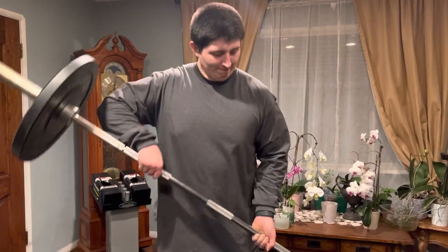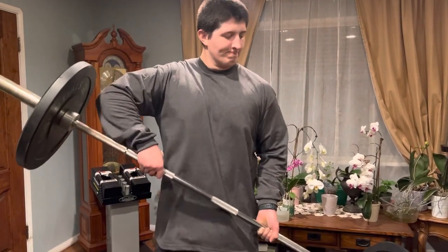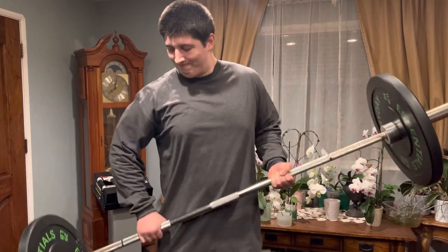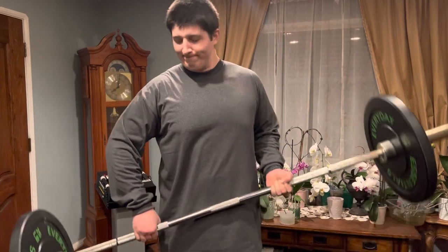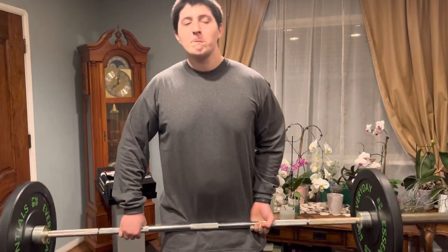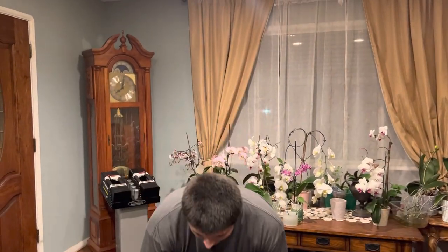Holds it up pretty well. Not bad. Time for the stomp test.